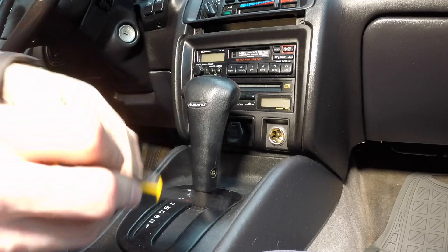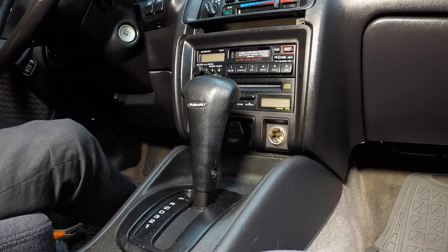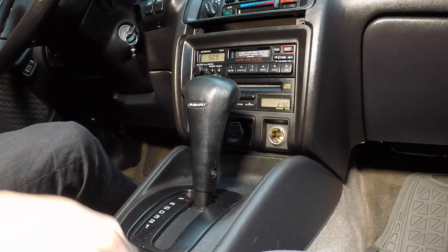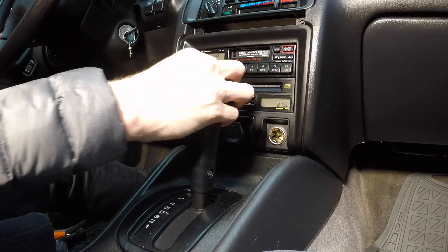I think the next step is opening up this little guy. I need to put the key in, pull the brake up, put it in neutral, turn it to on.